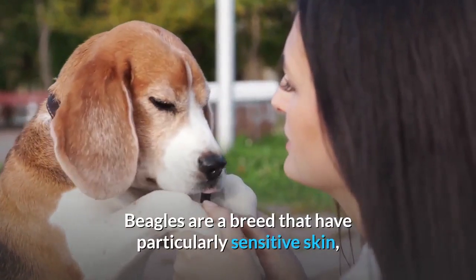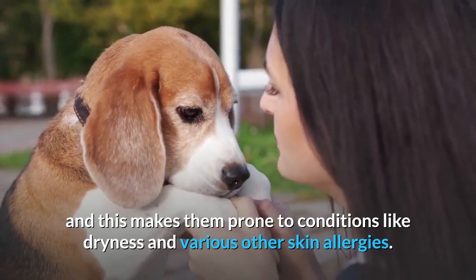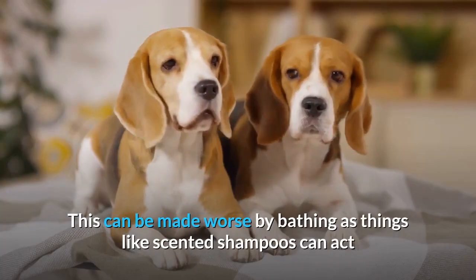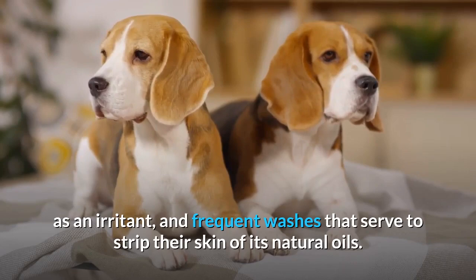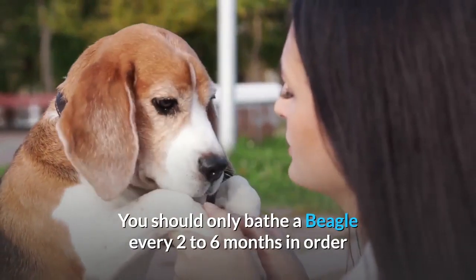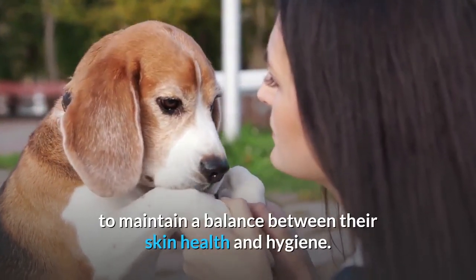Beagles are a breed that have particularly sensitive skin, and this makes them prone to conditions like dryness and various other skin allergies. This can be made worse by bathing, as things like scented shampoos can act as an irritant, and frequent washes serve to strip their skin of its natural oils. You should only bathe a beagle every two to six months in order to maintain a balance between their skin health and hygiene.